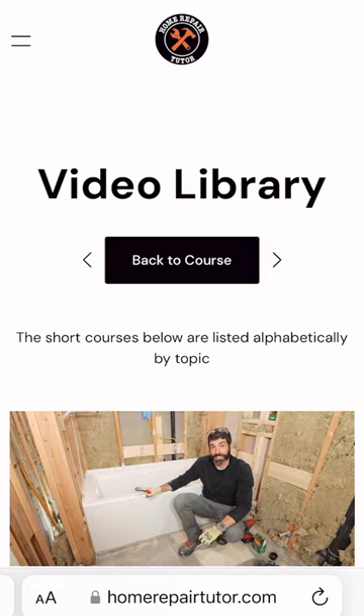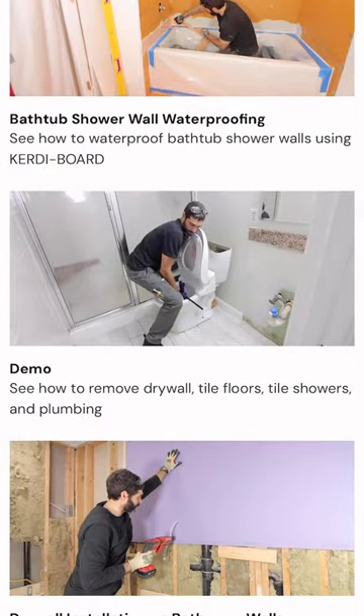If you're doing a similar project and you need help, this new complete tutorial is available in our video library in the demo section at HomeRepairTutor.com.